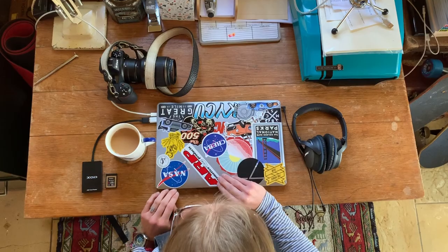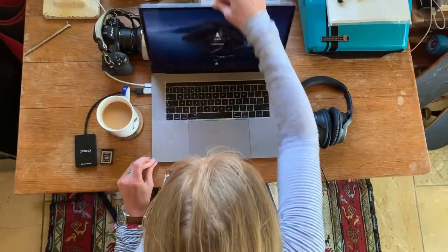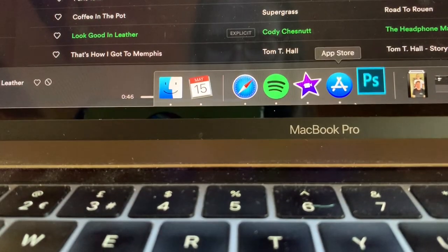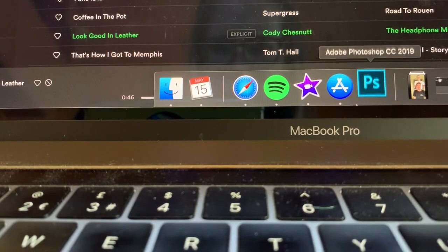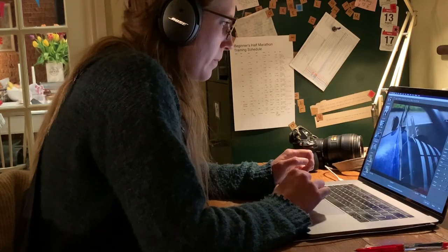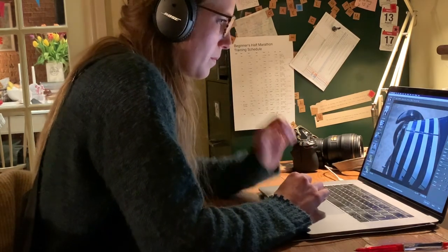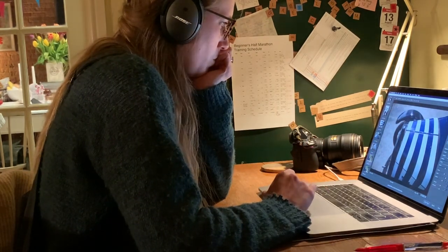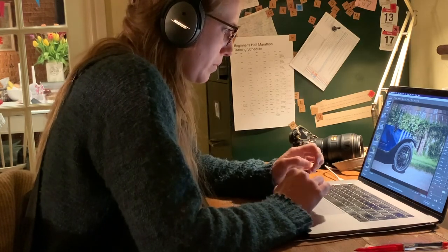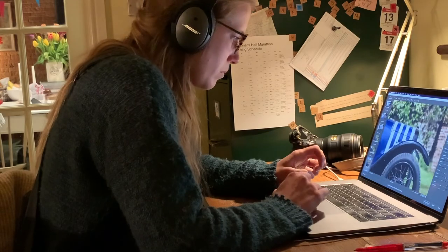Step four: editing. Editing is where you can really put a stamp on your own style of photography. Personally, I like to shoot in raw format and then use Photoshop to add my grading. This process has taken me quite a number of years to get right and to get quick at. It did take me at least two years to get my own editing style to a place I was happy with, but even now I tweak each image that I shoot.